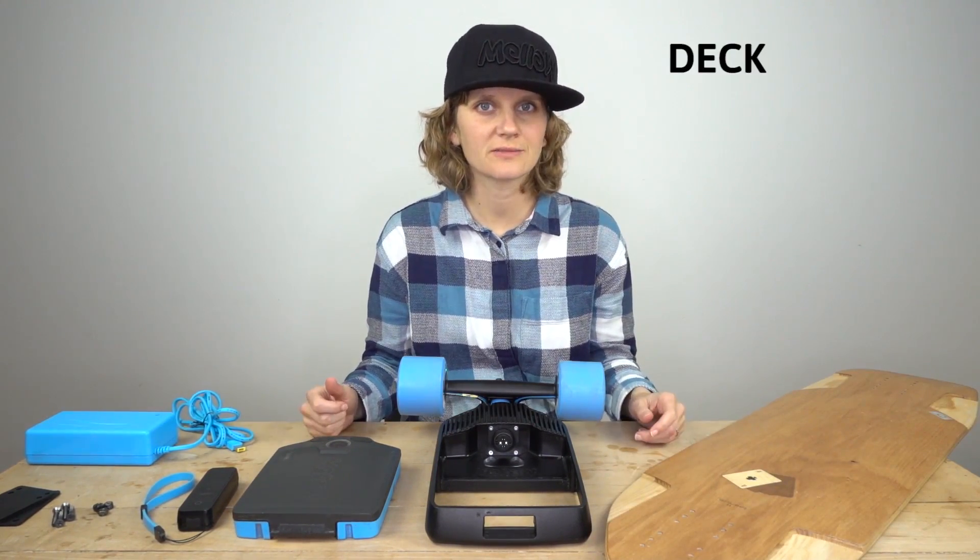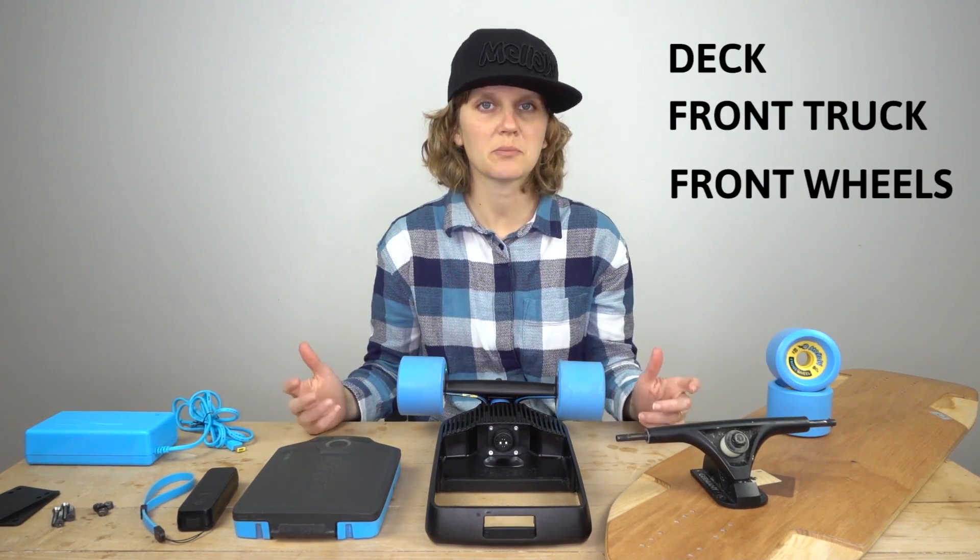And in case you ordered a Mellow Board, there's of course going to be your deck of choice, plus a front truck, two Mellow front wheels, and bearings.